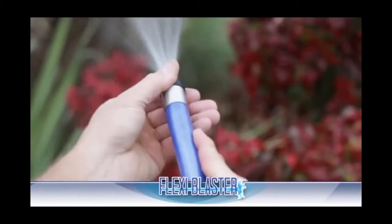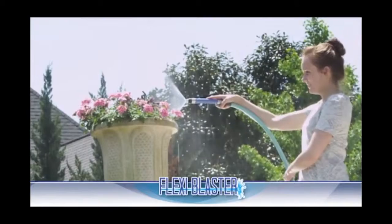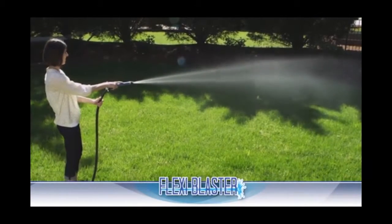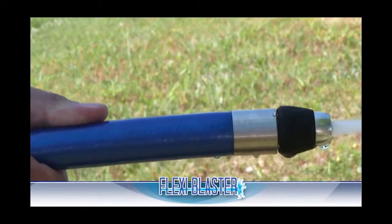PlexiBlaster is totally adjustable. Easily change it to a fine mist for watering delicate flowers, or turn it to drench to water large areas of your yard. And remember, one touch on and one touch off.